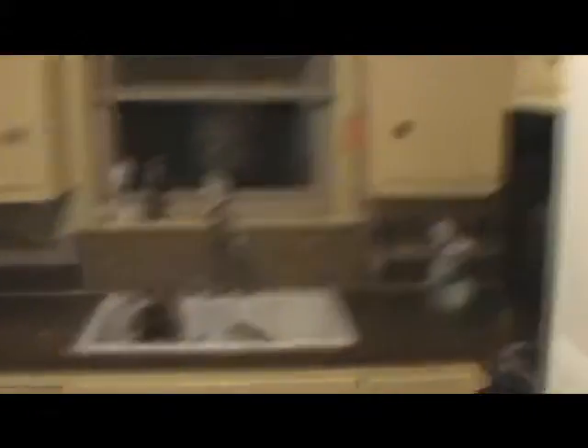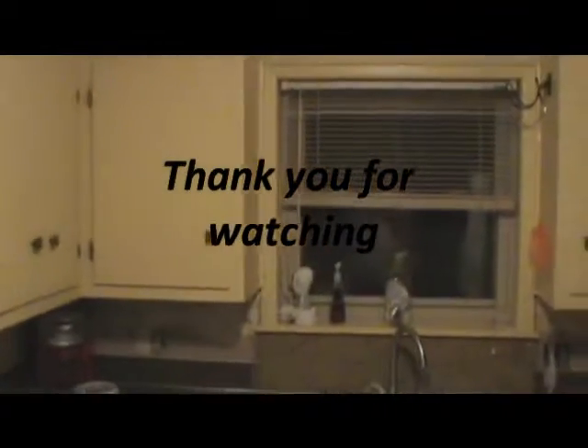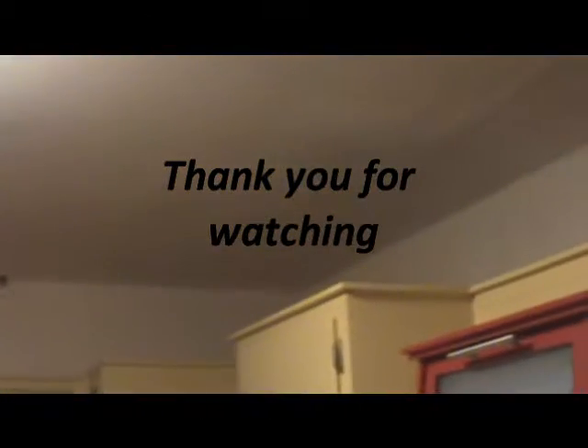It'll look really nice when it's done with the white cabinets. It'll have black knobs, black hardware. And then I'm going to put in a real nice crown molding — it'll be a gloss black. So it'll be real pretty. Thank you for watching. I will get more as I get it all painted. Thank you.